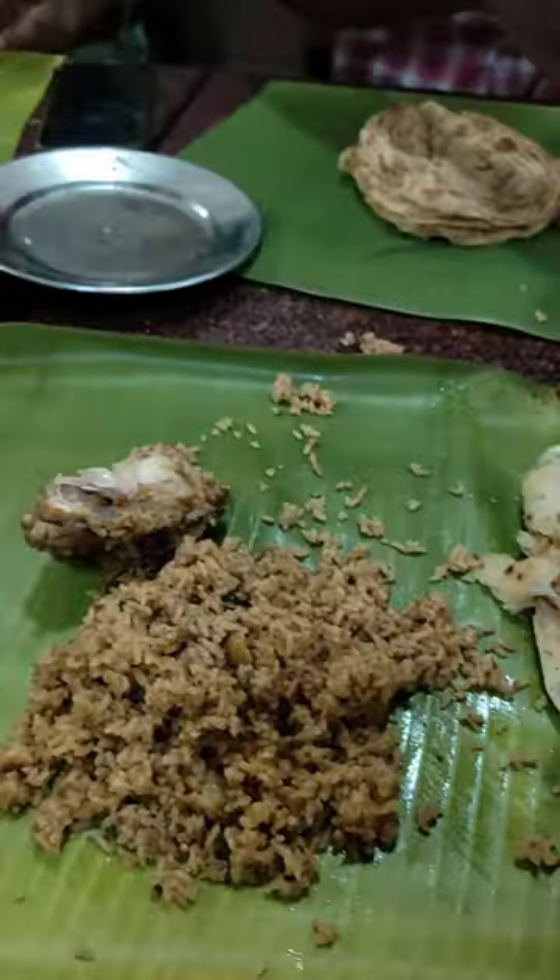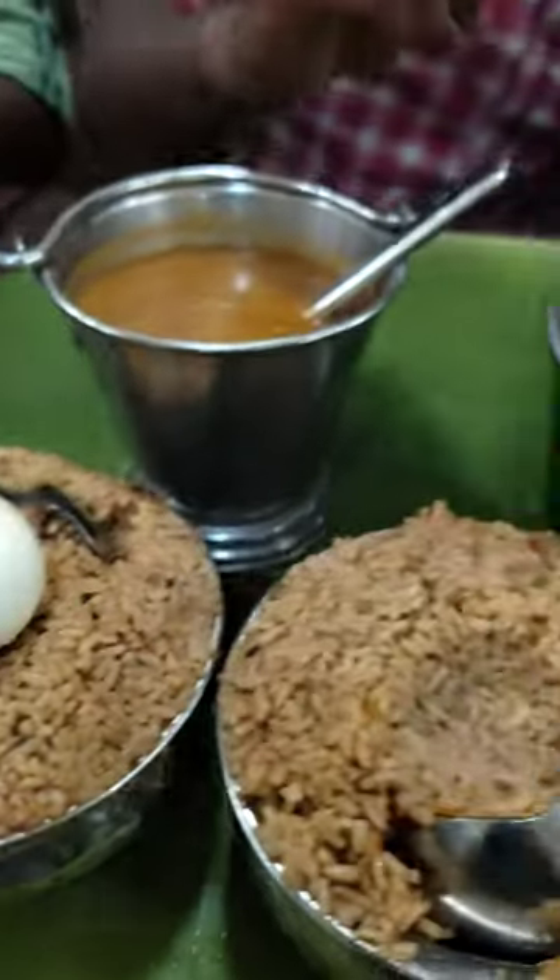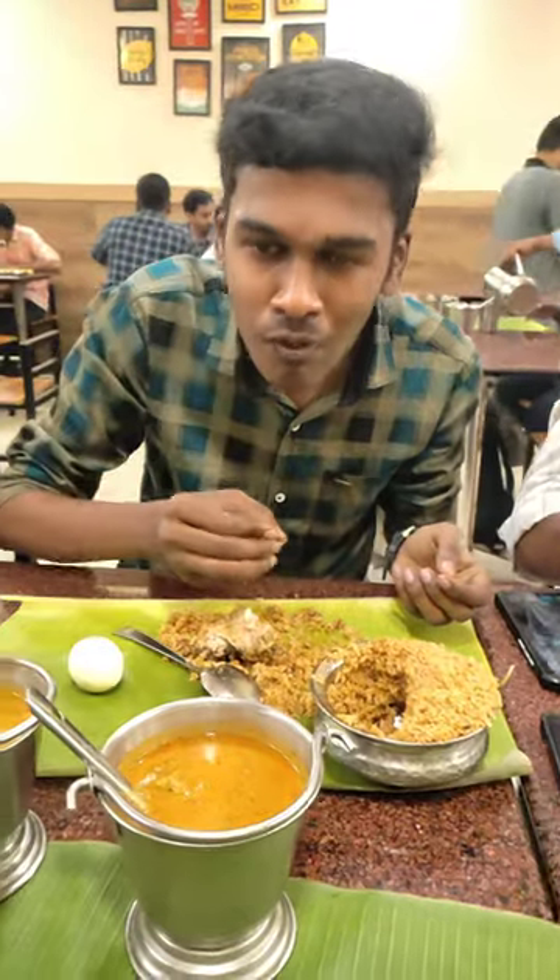This is a biryani head. It's a taste of the biryani head. It's a leg piece of egg. The price is Rs. 150.